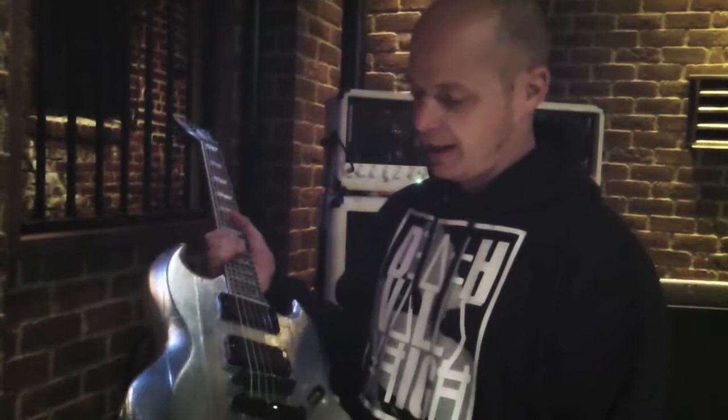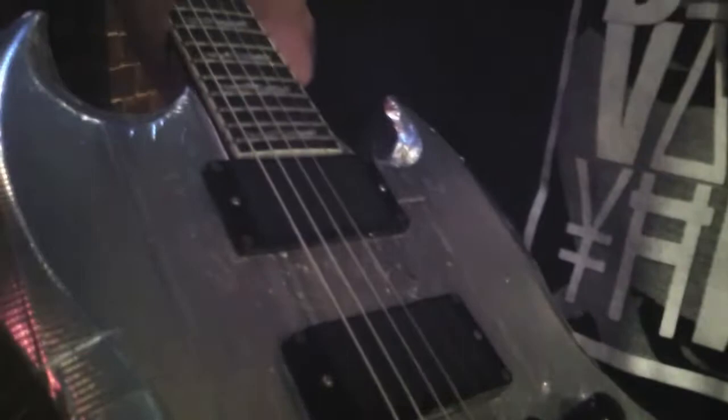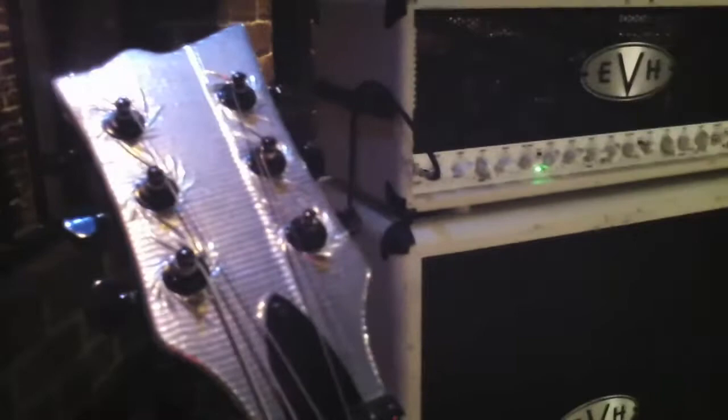I've played this one for a long time too. It's a V401 that I got from ESP a long time ago, and I played it for so long that I just wanted to do something different, so I slapped some silver duct tape on it. I haven't even debuted it live yet — it was just a fun project. I've played it over and over with the E81 and E85, probably hundreds of shows, and it's been a rock for me.